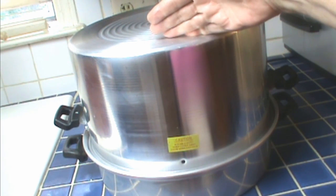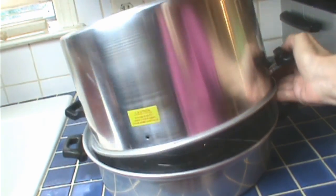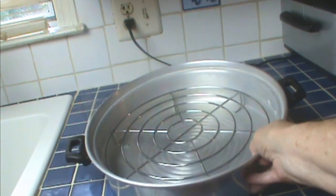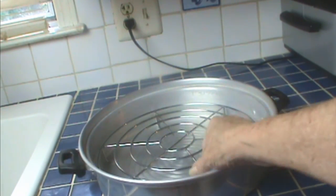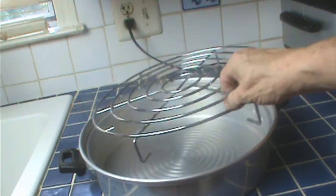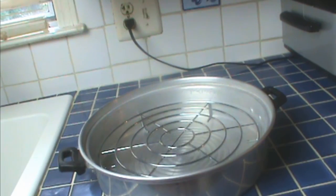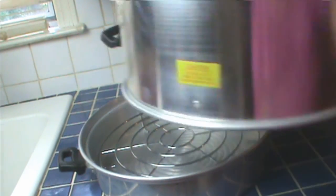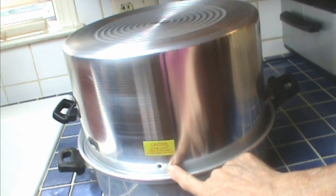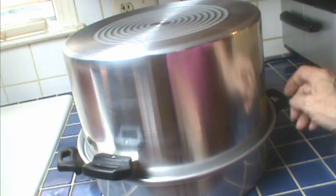This is my Back to Basics steam canner, and I'll tell you right up front — I wish I'd bought the Victorio. So if you're still looking, go ahead and get the Victorio. Don't bother with this one. It's basically a tray with a rack and a dome cover, which they say can double as a water bath, but if it does, it's only going to fit pints. It has a couple of vent holes, one on each side. It does not have a thermometer.